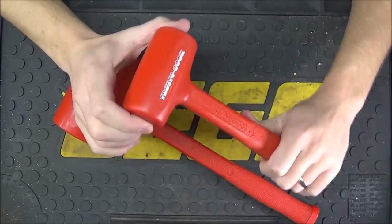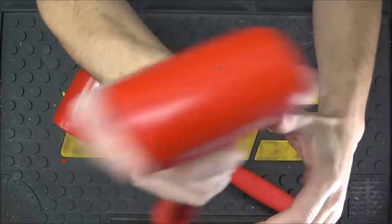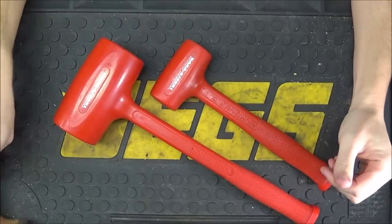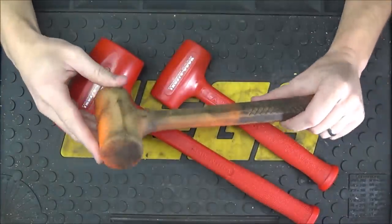Inside you can hear the hollow shot. If I shake it, it's very quiet — it sounds almost like sand. Comparing that to a cheaper variety like this Harbor Freight one, if you shake it, it sounds more like gravel inside.